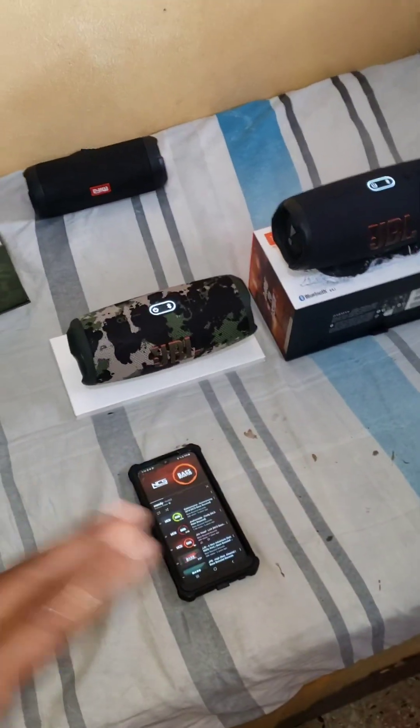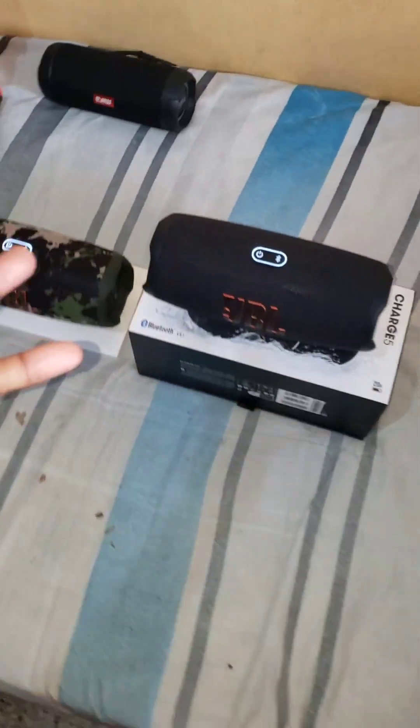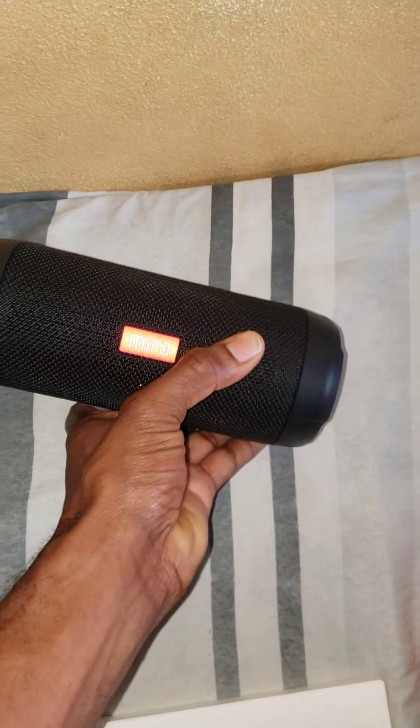They say battery life is 20 hours, but in reality I would say it's about 22. But it doesn't really last 20 hours on full abuse and full volume — I get about 3 hours and 20 minutes because it's pretty loud. At half volume I can get eight and a half hours, but I can't play it at half volume because even half volume is super loud.